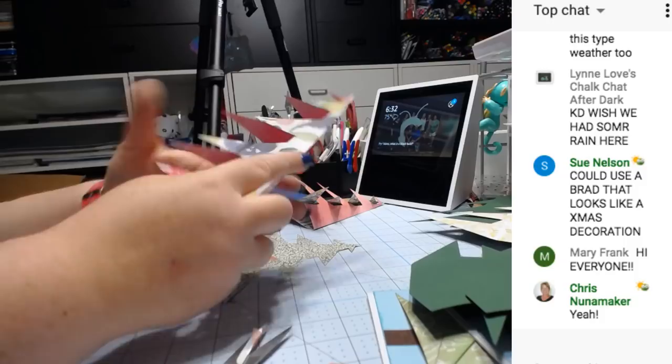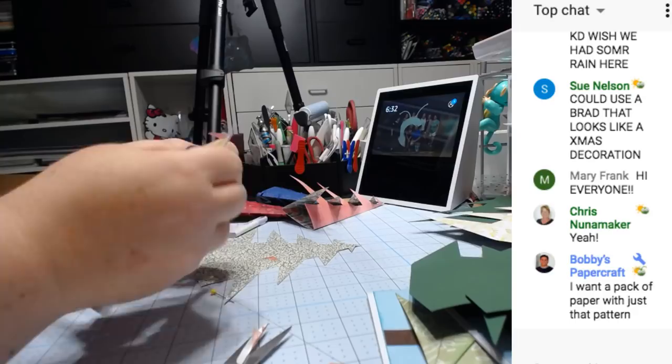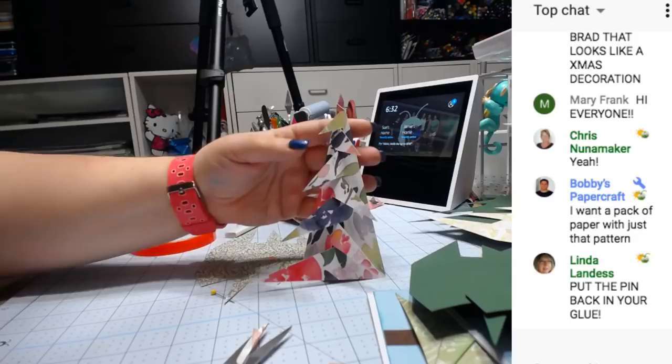I just pull them. Sometimes if it wants to fall like that, what I do is push it here — not too far.